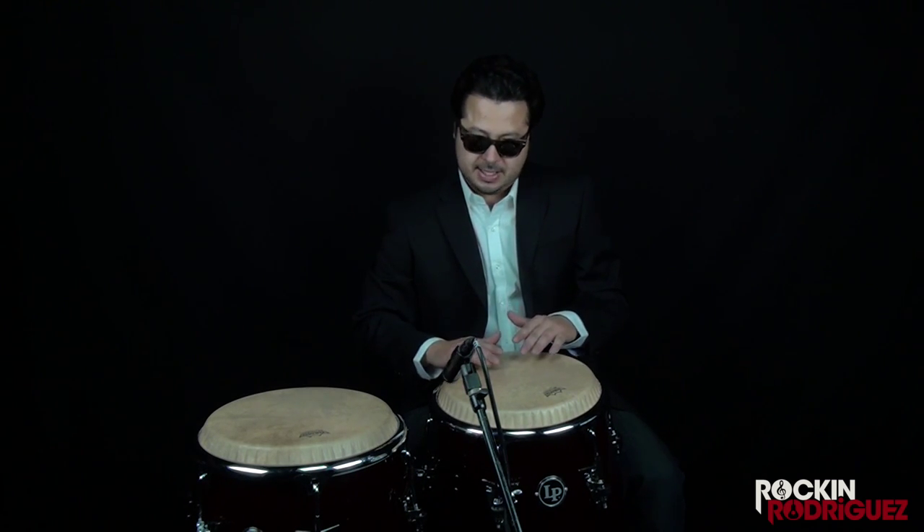Your first tone you should learn is the open tone. You're going to use the part of your hand where your knuckles and fingers meet. Strike the drum head at the edge of the rim, on the half side of the drum closest to you. Come down and let the drum pretty much ring. I'll switch over to both drums so you can hear both of them sound nice and full — there's a nice vibration. You're just letting the whole drum breathe.